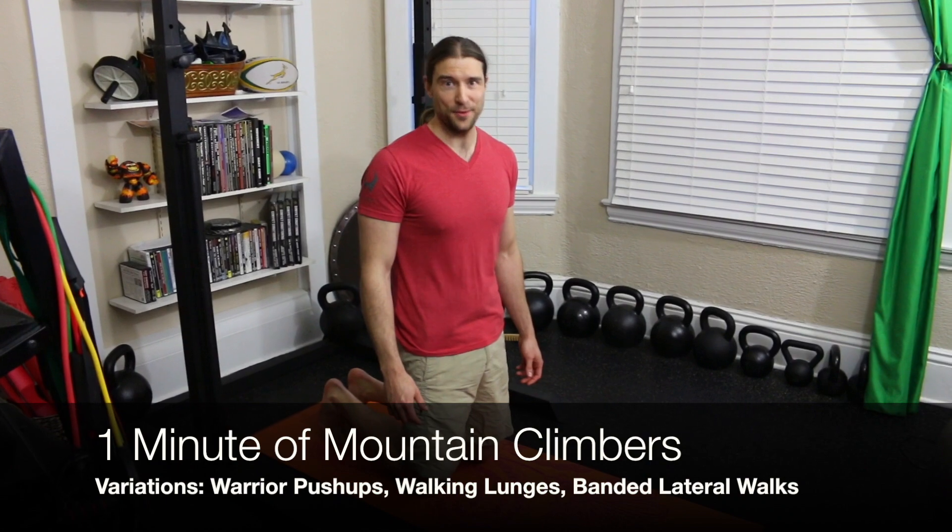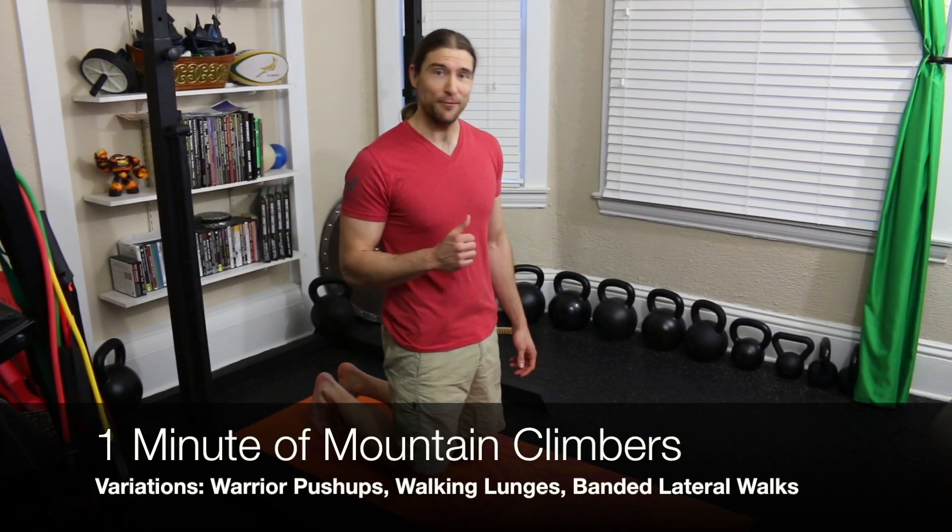Cardio exercise number three is mountain climbers. You're going to do as many reps as you can in one minute. Good luck.